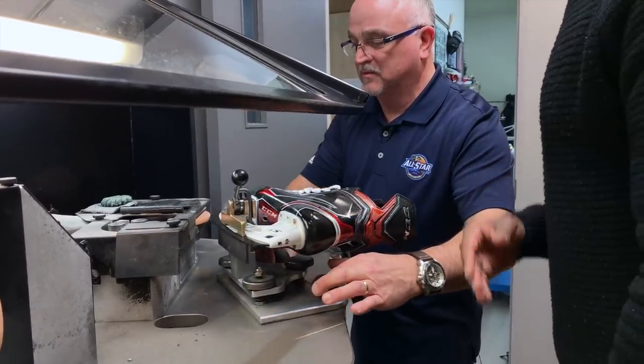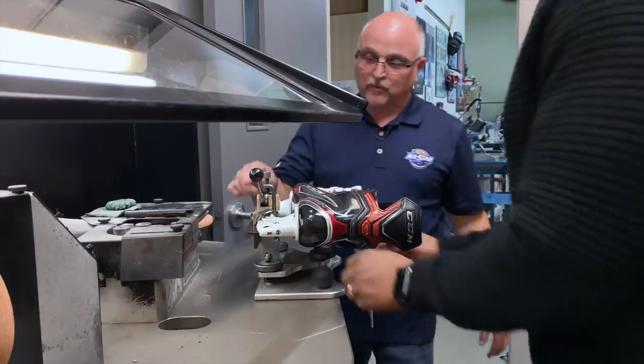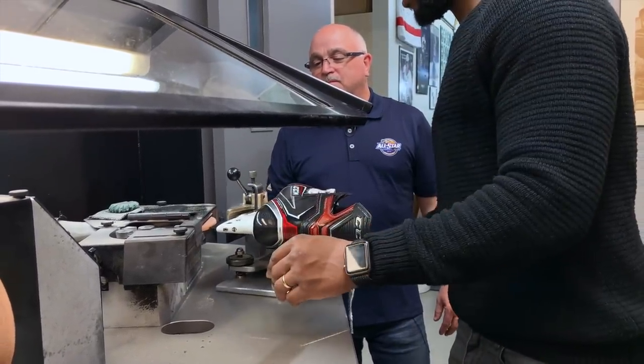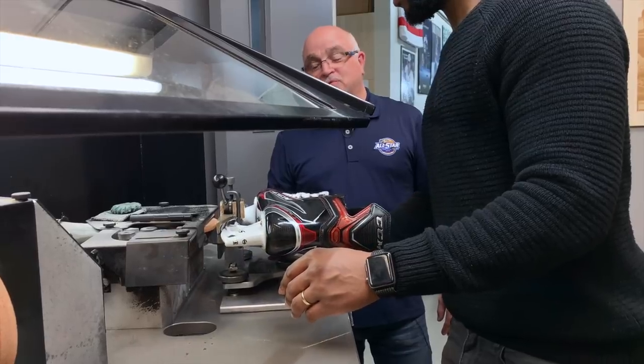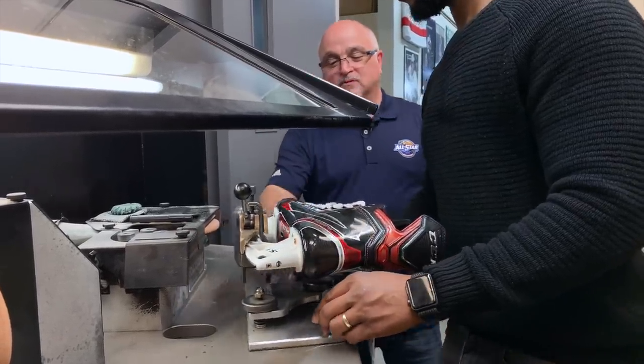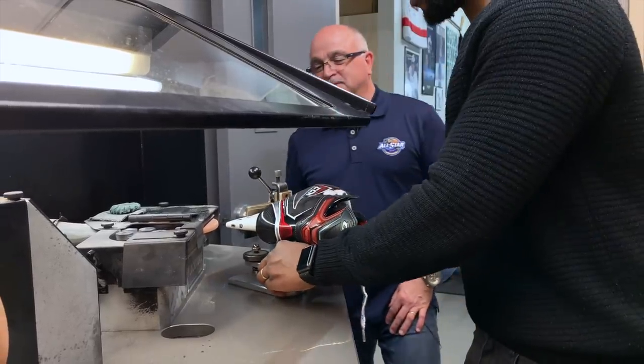Do it with one hand so you have a sense of how much pressure to put on the stone. Yeah, there you go — like that. One more time with two hands. Go ahead — right there.